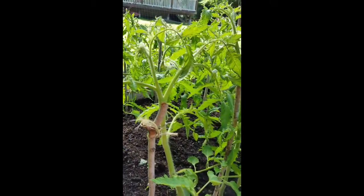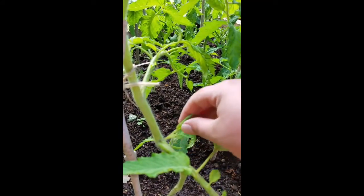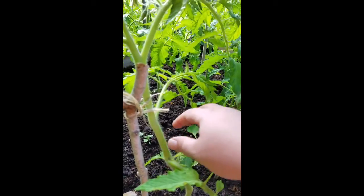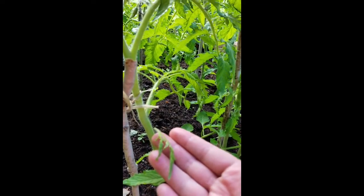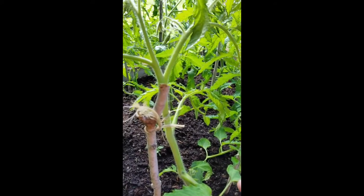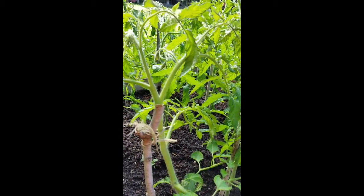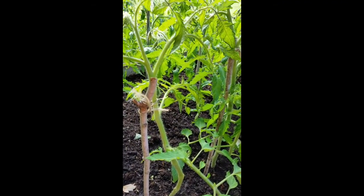What I like to do is remove all the suckers. Right here is what is called a sucker — it grows in between each piece, and what you want to do is just pinch that off on all of them. This is going to help all the nutrients go to where they need to, and your plant doesn't get overgrown and stays manageable.